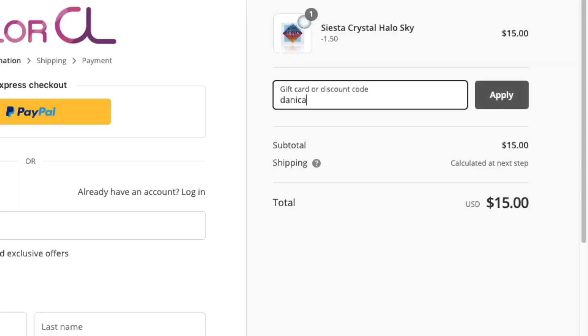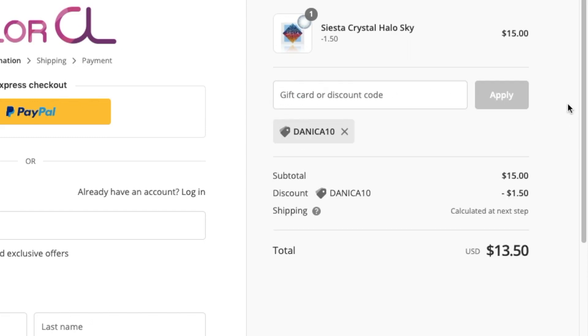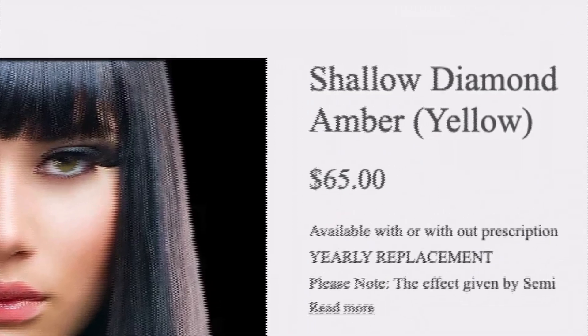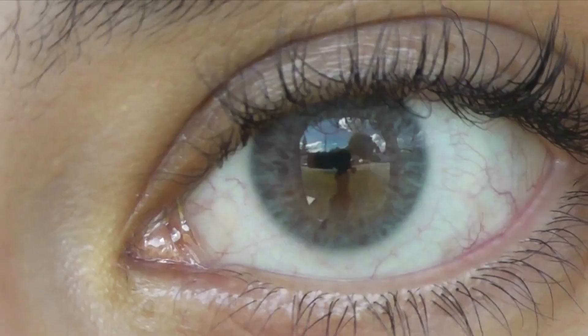Let's talk about price. Color CL is $13.50 US per prescription pair, lasts six months — use my discount code DANICA10. Elite Lenses is $65 US per prescription pair and their lenses last a year. Unfortunately I don't have a discount code for Elite Lenses because they didn't give me one, but if I did I would definitely share it.